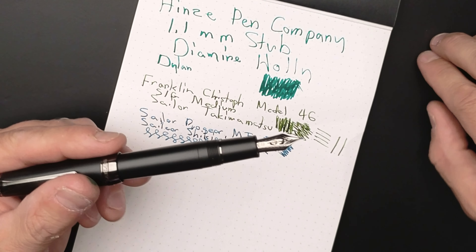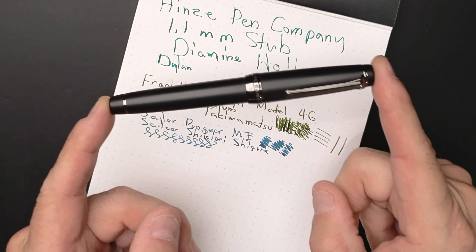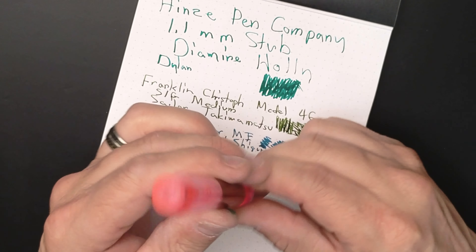What a cool pen — Imperial Black, that's what they call this. This is the Sailor Pro Gear Imperial Black. I guess this should have like a Darth Vader theme song. This is one of my favorite pens, probably top five of all time.